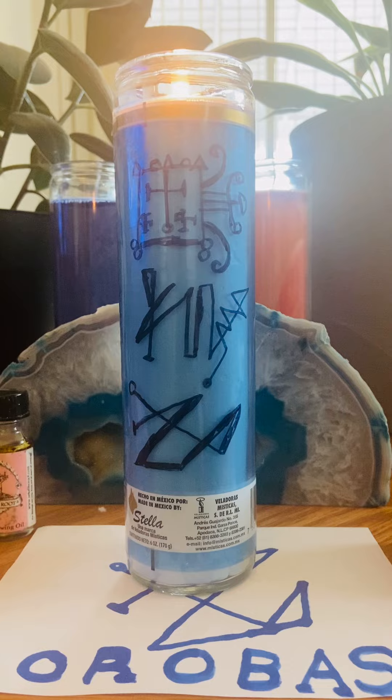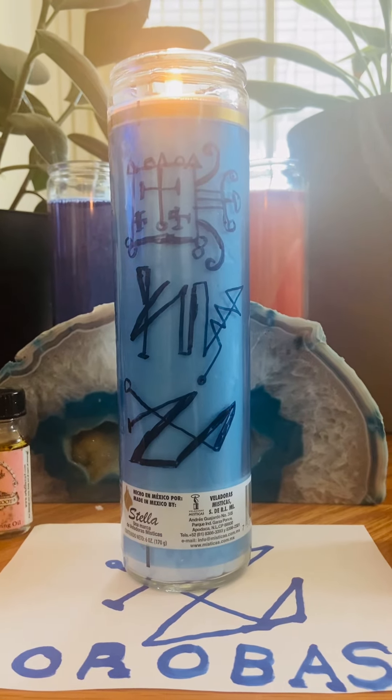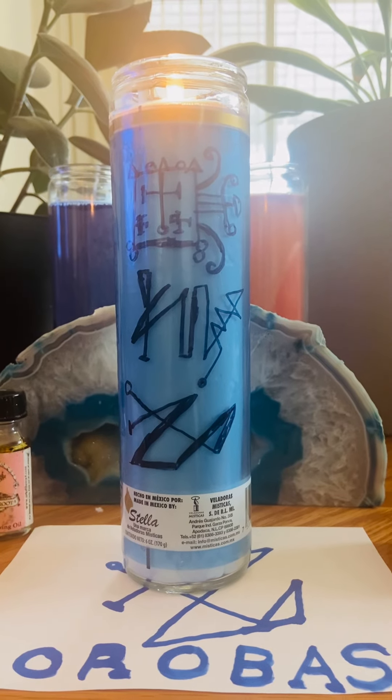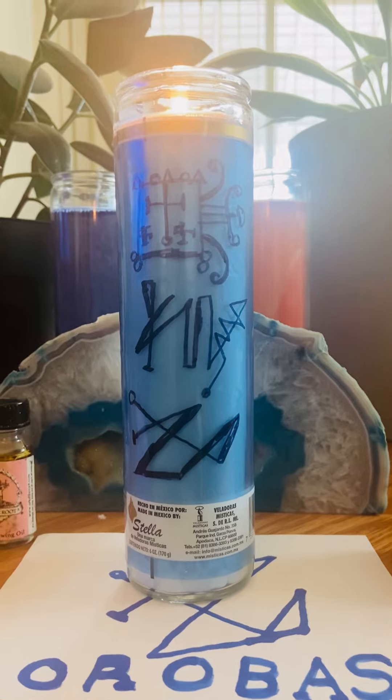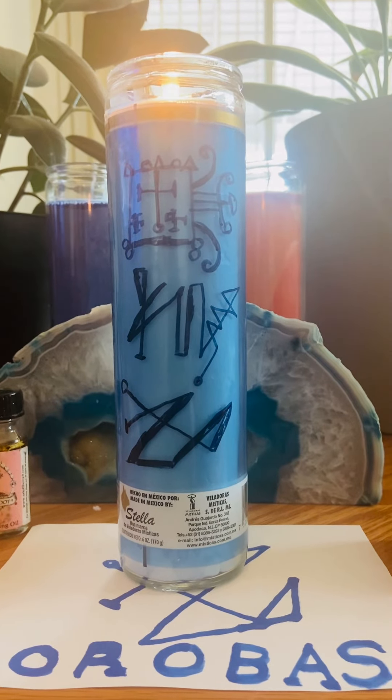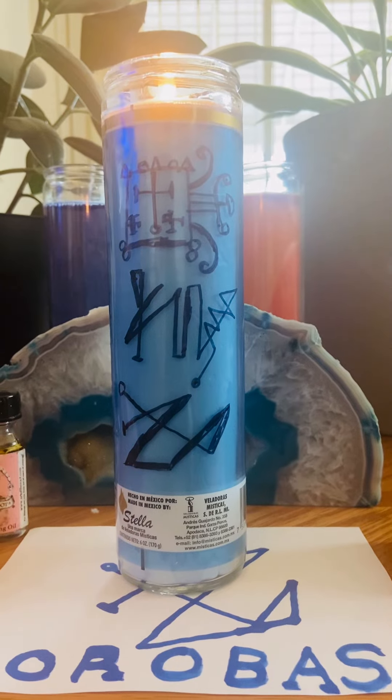I'm going to give you a little cheat code. A lot of these candles are getting more and more expensive, so depending on your dollar store, I recommend you go to Dollar Tree. This candle is from Dollar Tree and it was only $1.25, and I anointed it.